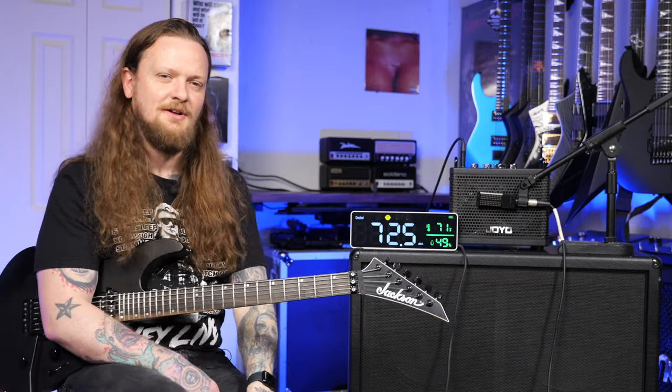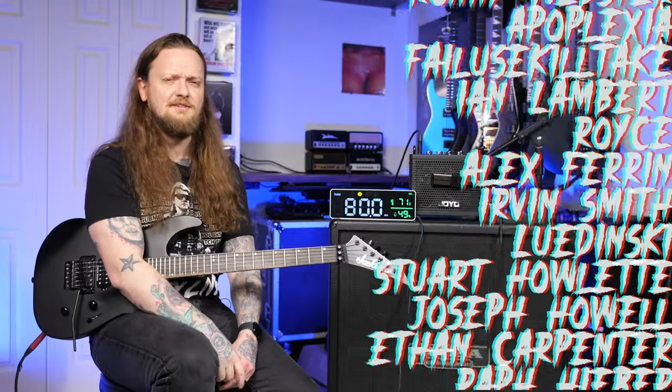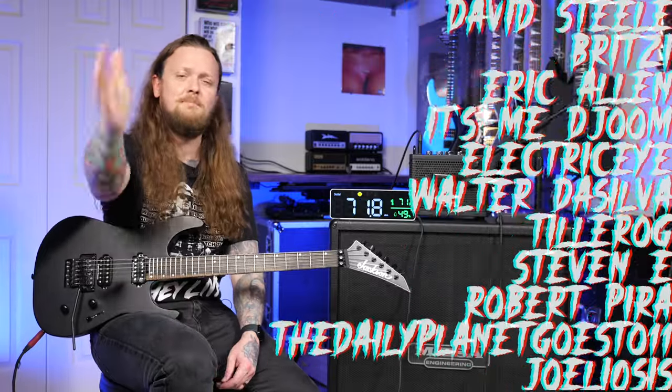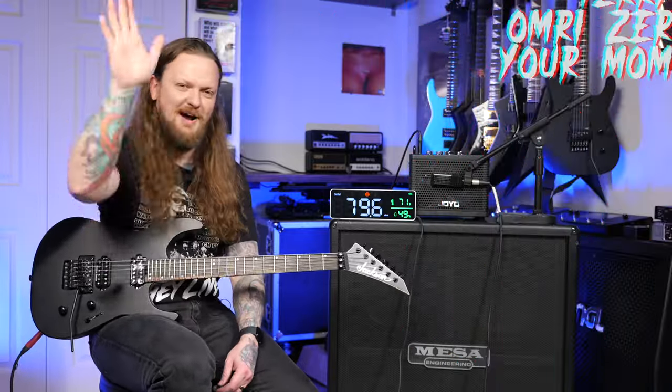Alright, thank you so much to Joyo for sponsoring this video. If you liked it make sure to hit the like button, and if you like what I do here on this channel consider subscribing — or better yet, join us over on Patreon. There's all sorts of information on that down in the description below, and I will see you in the next video. Bye!